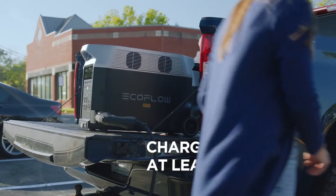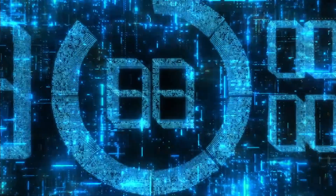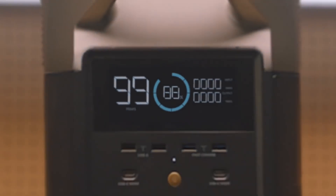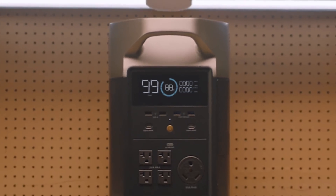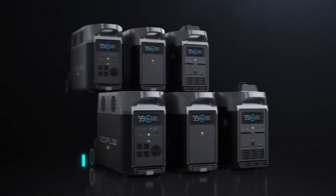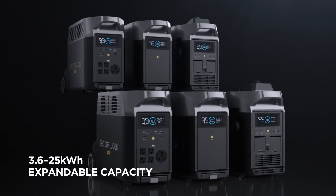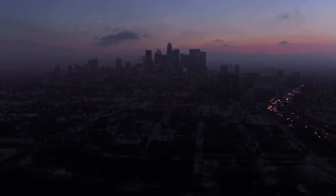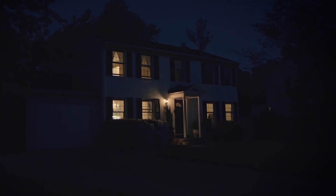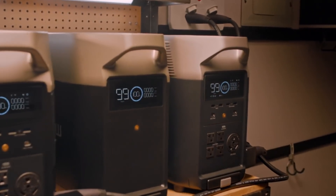I would love to test this myself, but like I said, I didn't get one — I was chosen to get the smaller units that I reviewed yesterday. This was released on Kickstarter yesterday, so you can go and get it right now. I think there are still some early bird discounts available, so that's a good thing for you. Go check it out if you're interested.